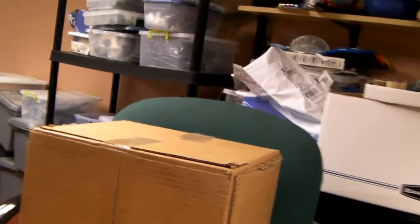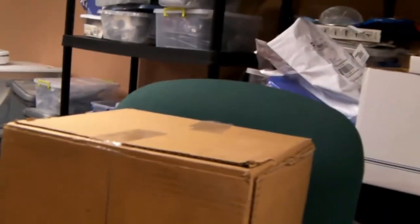This was my stand before — an office chair with a cardboard box on top. The other day I just decided this is too hokey and too rigged up to use.